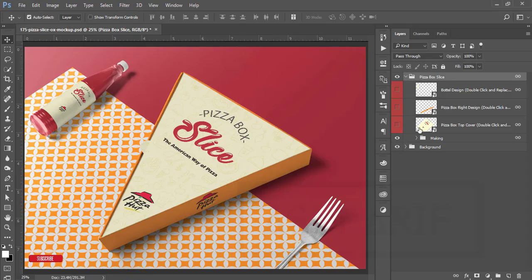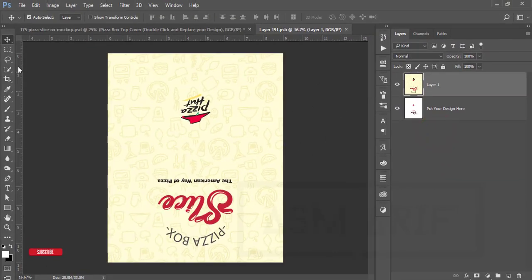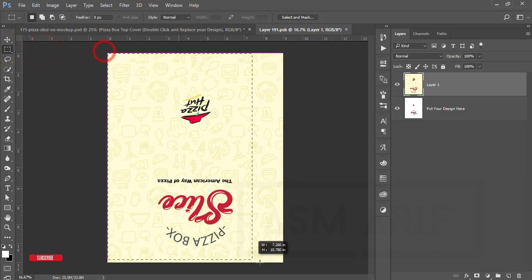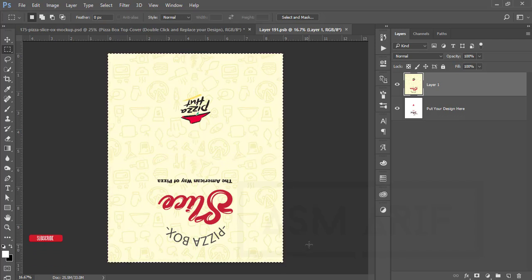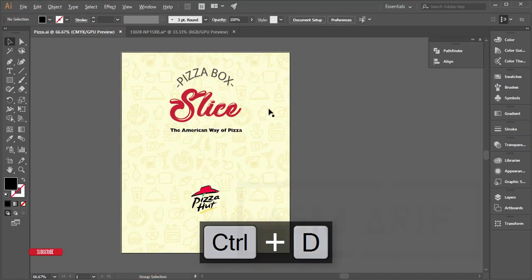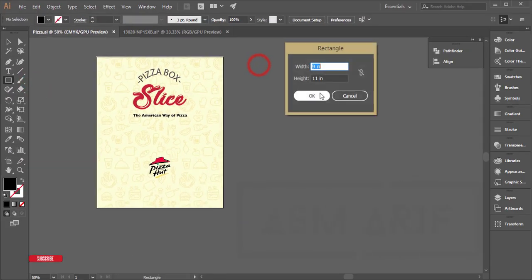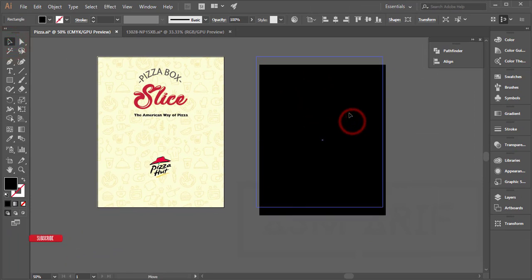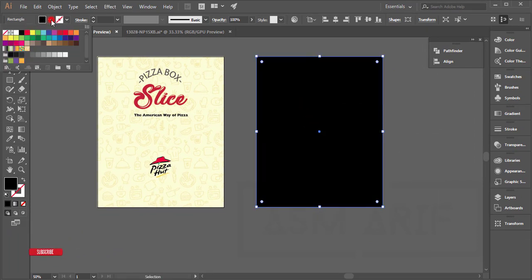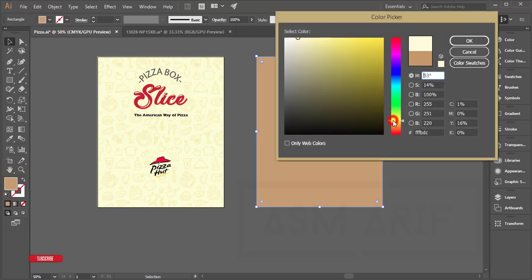I got this measurement from the pizza box top cover. If I double-press here, it will open a new window. Go to the rectangular marquee tool, select all the areas, and you'll see the small icon showing 9 inch by 11 inch height and width. Go to the shape tool, rectangle tool, select once, enter 9 inch width and 11 inch height, and hit OK to get the background.